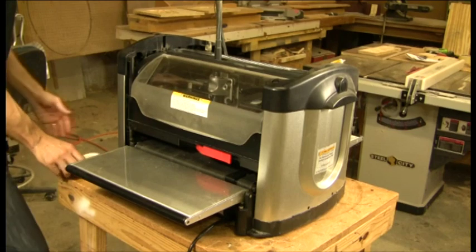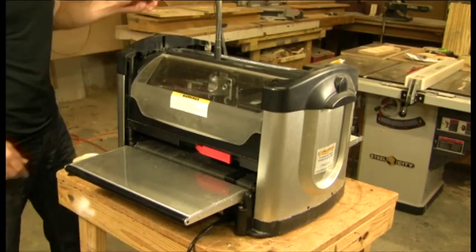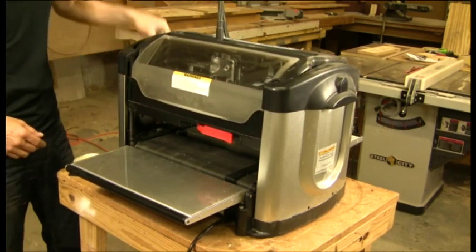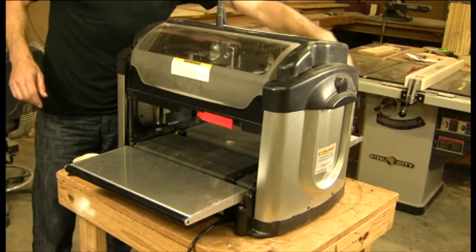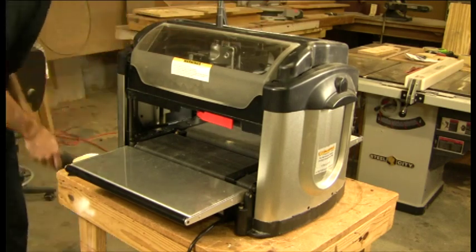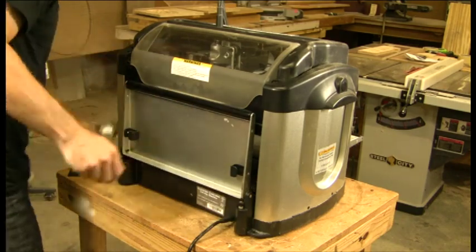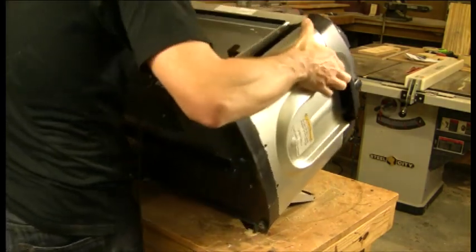We're going to start by turning the machine off and unplugging it. We're going to make sure that the head is cranked almost all the way to the top, and that we've removed the vacuum bag because we're going to turn it on its back. Take the machine and gently put it on its back so that we can remove the bottom panel.